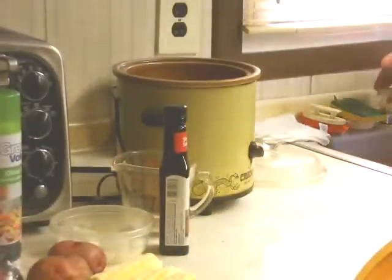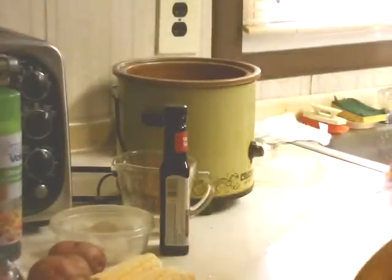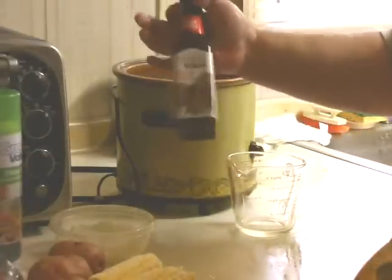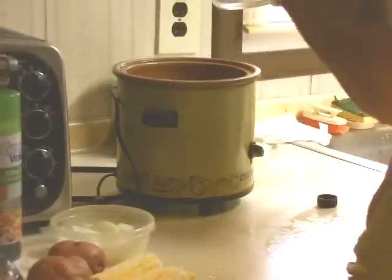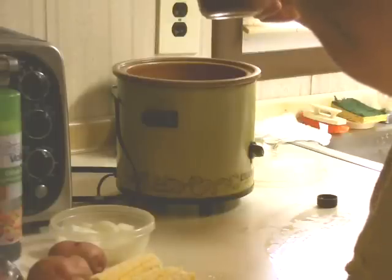I'm going to wash my hands. Okay, the next thing you do is you add half a cup of A1 steak sauce. I'm using the Great Value brand — this is just as good and it's a little cheaper. So let's measure out half a cup. Right about there. Just pour that in.